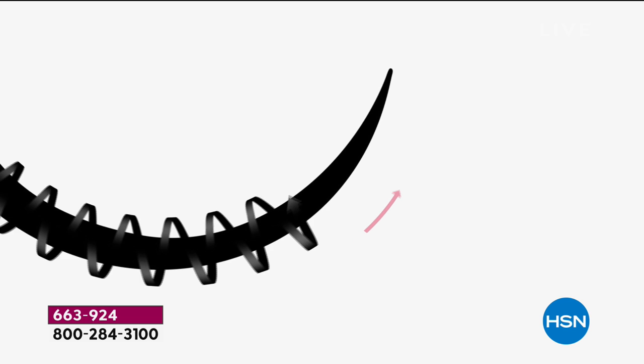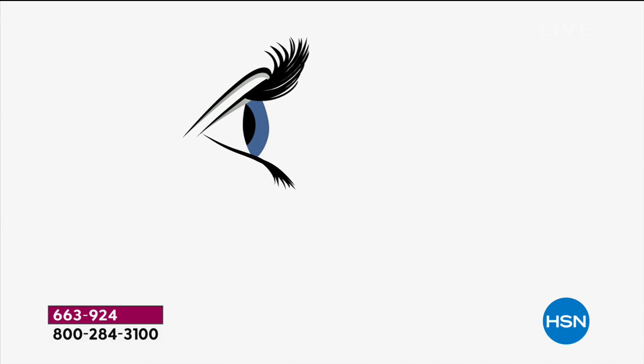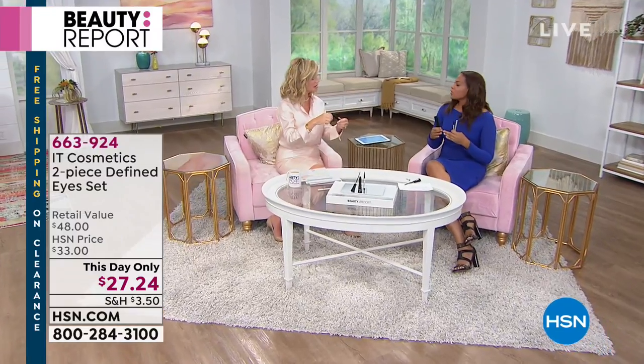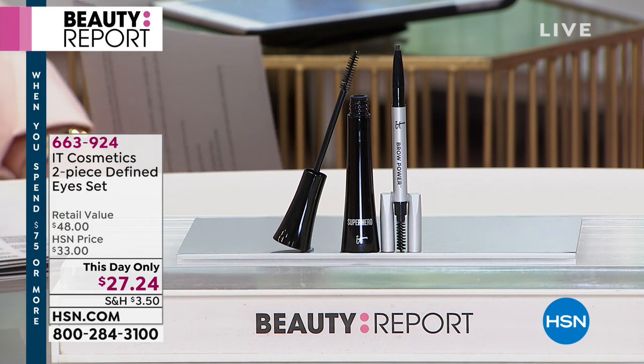We don't want lashes that are stiff and crunchy — we want to extend that length, up to 500%. In a consumer study, 100% of people agreed their eyes looked larger, they had more lush lashes, and their lashes were much blacker, which opens the eyes and makes you look younger immediately. That's what we all want.